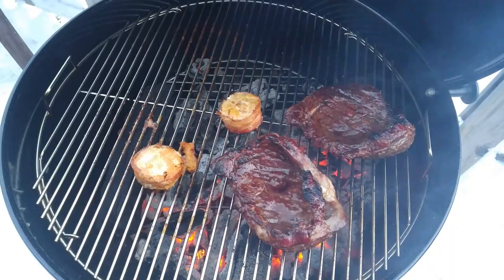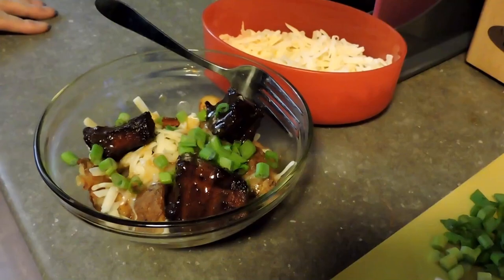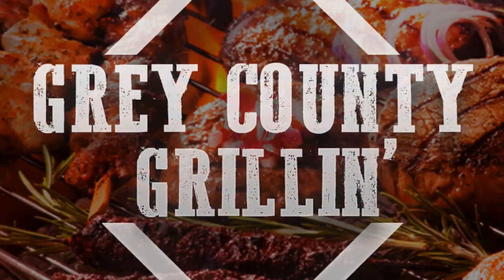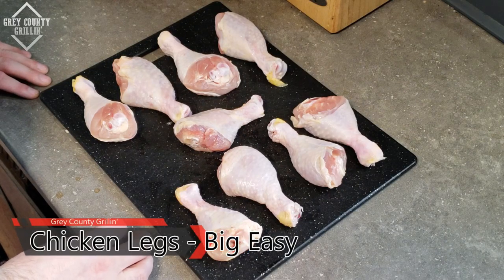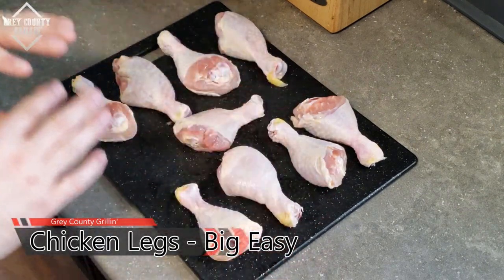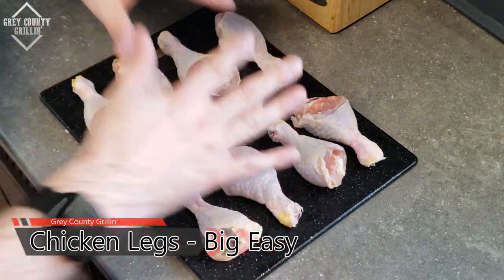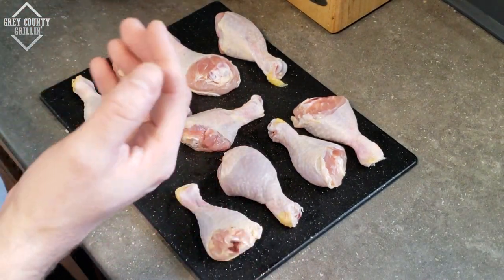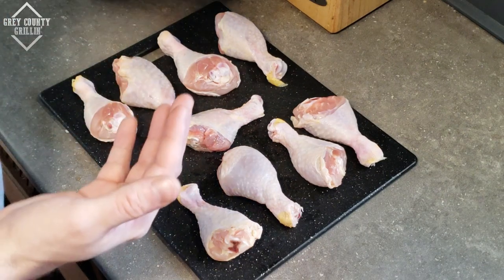We're gonna do some chicken drumsticks and I'm gonna be using the drumstick rack that I got for Christmas. I think it will turn out awesome. Here are the chicken drumsticks we're going to be using in the Big Easy tonight. We've got nine of them. Just gonna leave the skin on. I was thinking maybe do them as lollipops, but if you've ever done that process it is a pain in the ass.